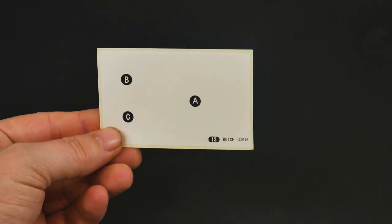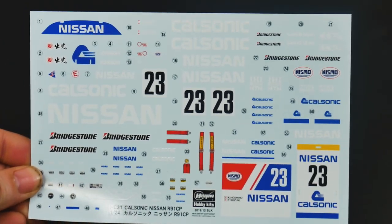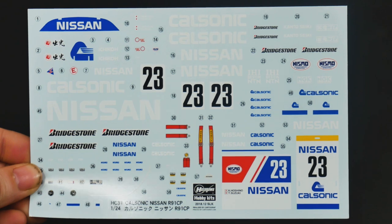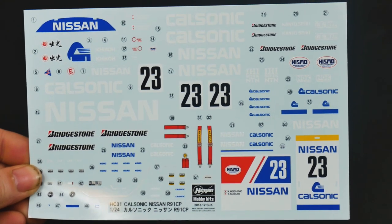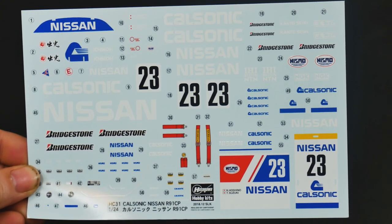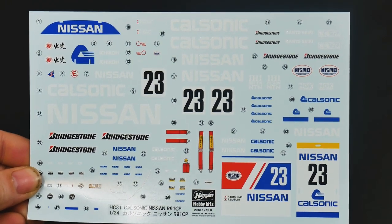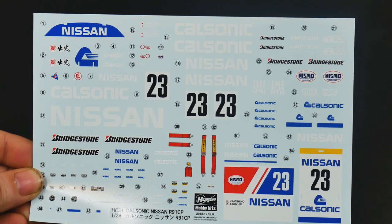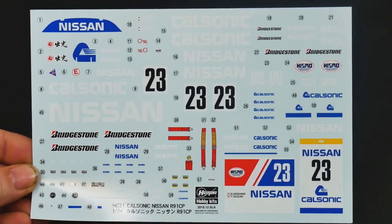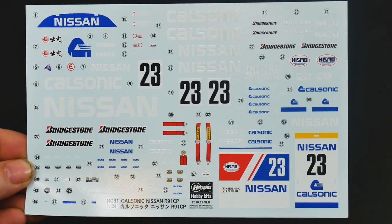Last few items to look at: first is the window mask sheet, and finally the decal sheet. You can see it's pretty full — looks pretty good, and the colors look really nice. I believe the two big decals on the lower right — one could be used to make a pit board sign, and the other could be used for a display. Again, I'm not 100% sure; I didn't see it noted in the instruction sheets anywhere, and if it is noted, I don't read Japanese.